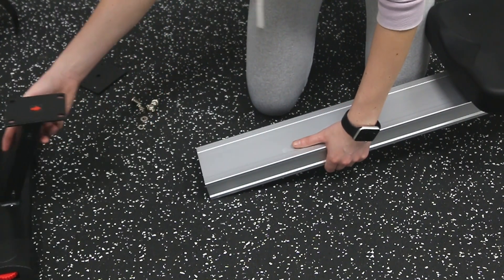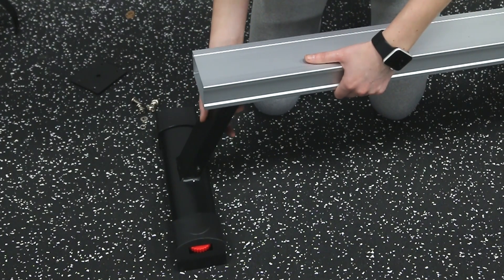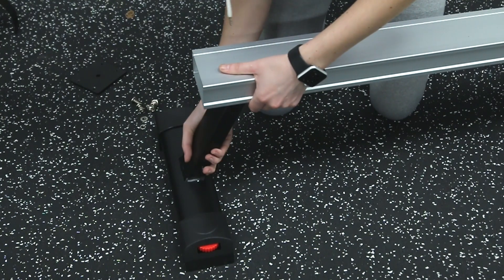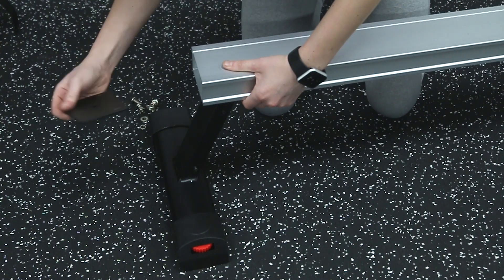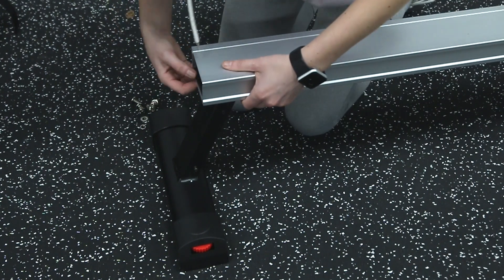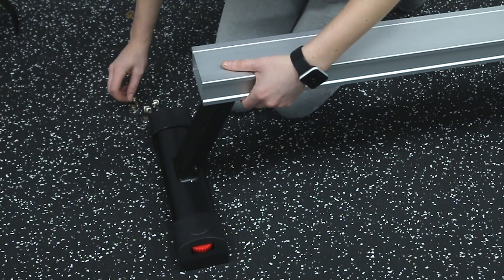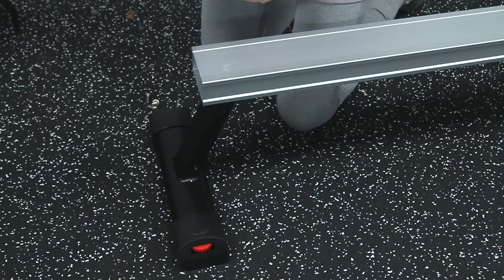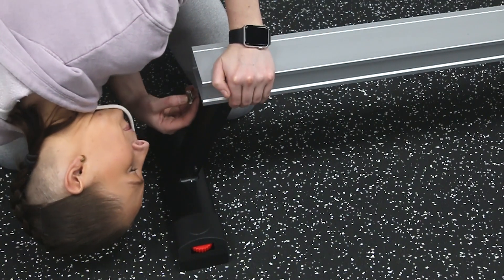Once that's done, move onto the slide weight and front stabiliser. You will need to feed the nut plate into the end of the slide weight and align the holes through the frame to the stabiliser. Then secure in place using the four allen head bolts.